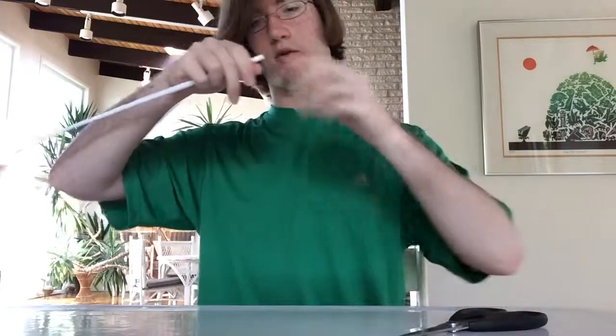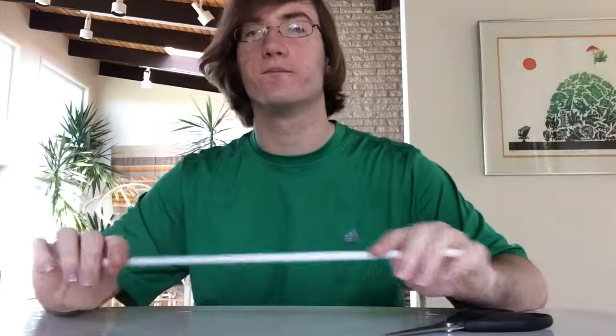So now you have your basic form of wand. Hooray! Now let's go test it out. Spellionis!